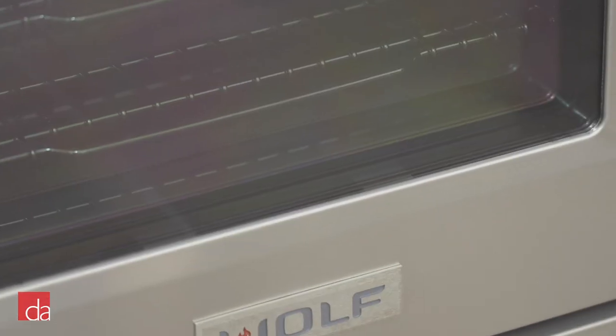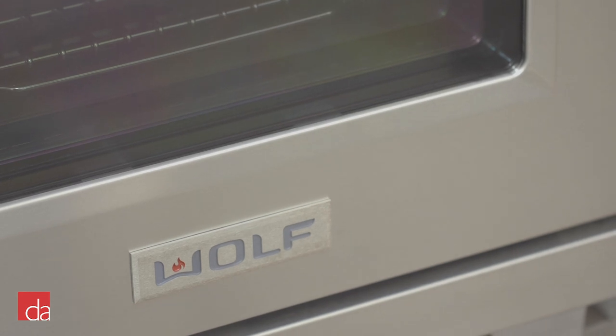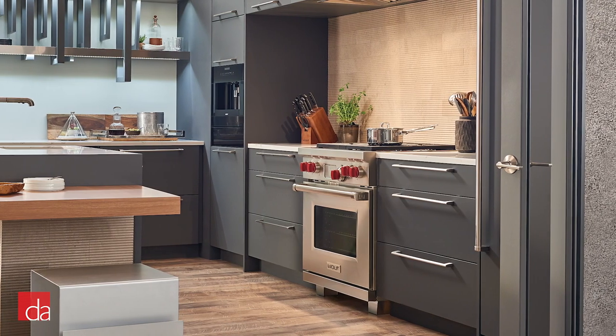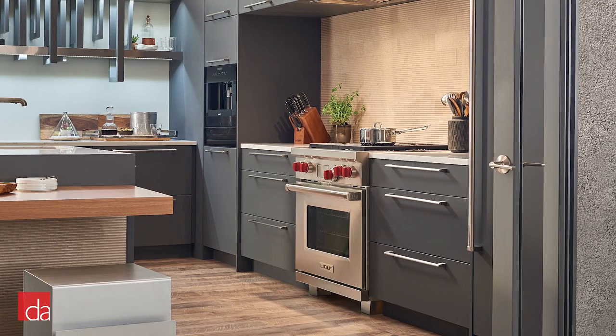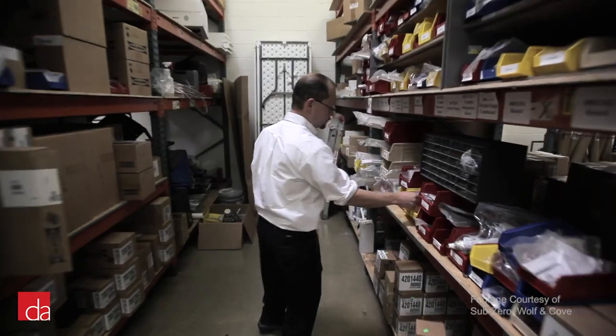Even with all of the best intentions from the manufacturer, occasionally a service issue may arise. This is typically what molds your overall impression of a brand, and most brands tend to get this wrong. Wolf is the exception. If something goes wrong with your Wolf range, Wolf will be out to your location within 24 hours to fix the problem. Also, since Wolf is U.S.-based, parts are readily accessible.